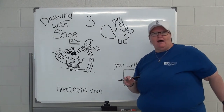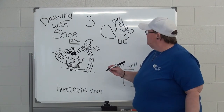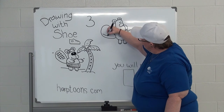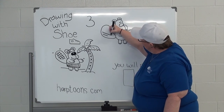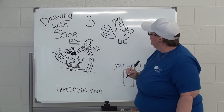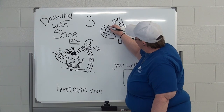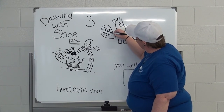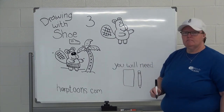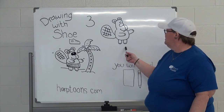Beavers have kind of a weird pattern on their tail. The easy way to show it is like tic-tac-toe — you're just going to draw some lines depending on how your drawing looks. You're going to draw some lines like you're about to play a giant game of tic-tac-toe, and then some more lines across. Depending on what your drawing looks like, that's how your tail will look. See, it kind of looks like a beaver tail.